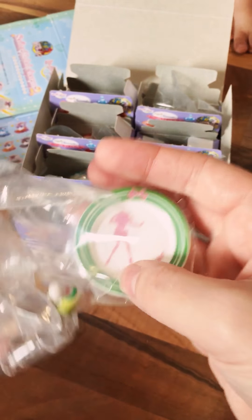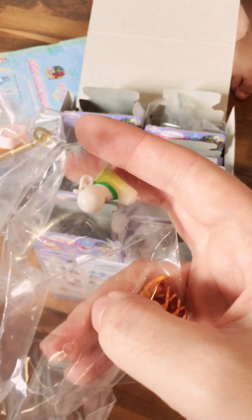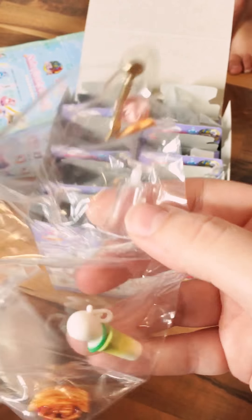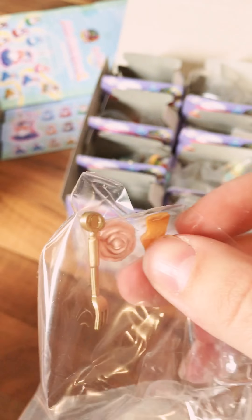Last but not least, the Sailor Jupiter one — and I haven't gone over Mars yet, I'll get to that. The Jupiter set comes with the Jupiter plate and a pie, because Jupiter is a baker. Then a cute little milk dish, a little drink, one of the clear cups we've seen, a little rose, a lightning bolt cookie — I didn't even notice it was a lightning bolt — and then Jupiter's wand.